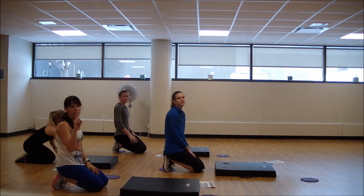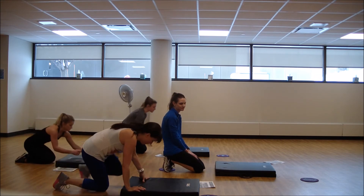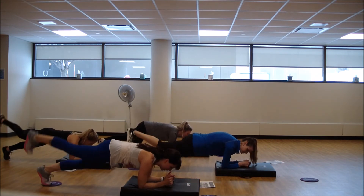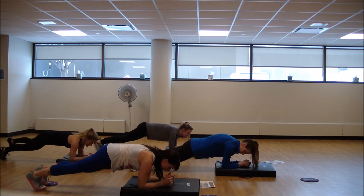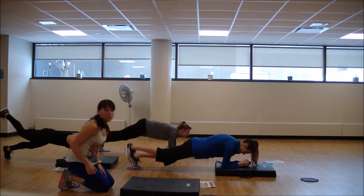One more, and then we have one final Tabata. Up, in, lift — up, in, lift. Knee tap for more stability. Keeping those hips level — if you're bouncing, pull it in a little bit.